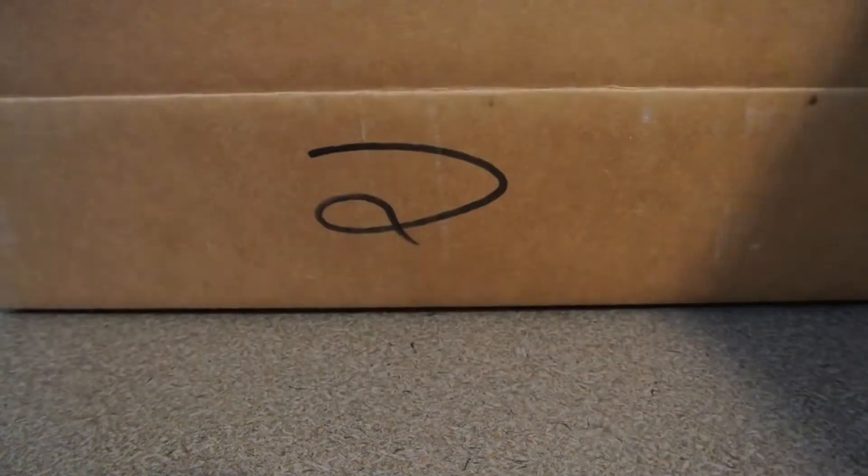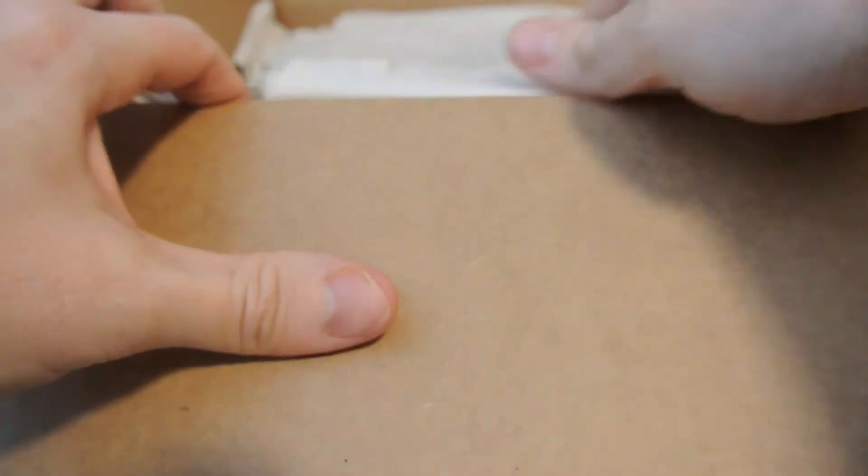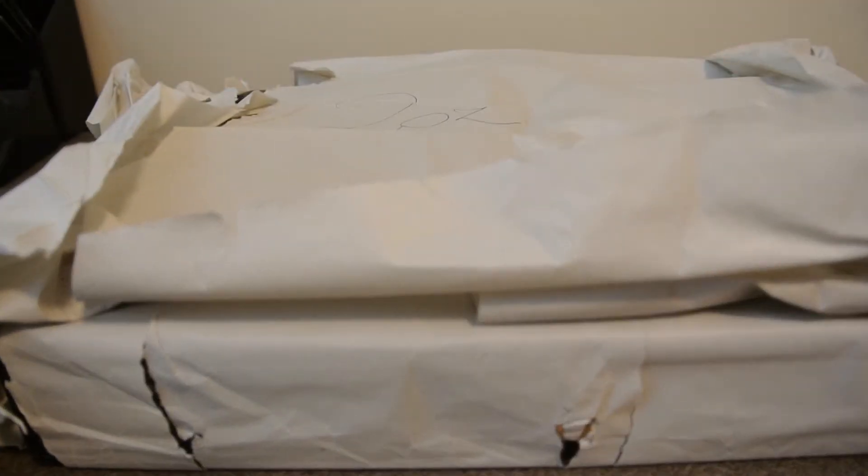I already cracked this because all my personal info is on the top. I live so far away, it doesn't matter. Jesus. Looks a little banged up. Let's just hope it's not ruined because I waited forever for this.